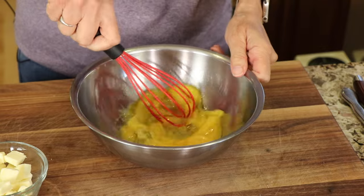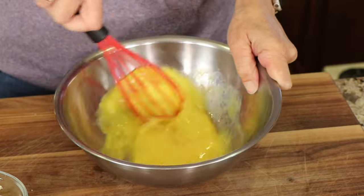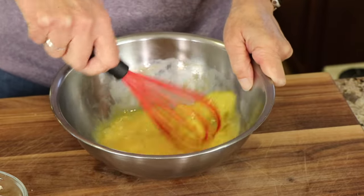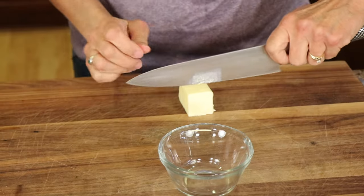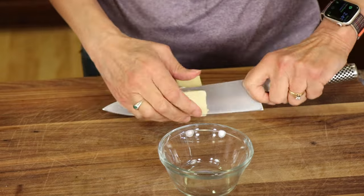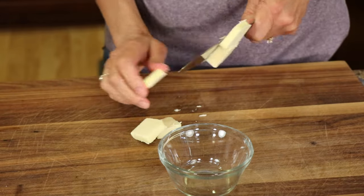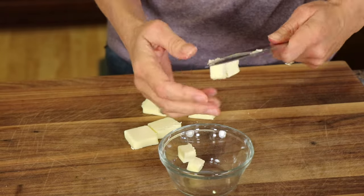One thing I really love about this recipe is there are so few ingredients — it's just simple. It's lemon zest, lemon juice, eggs, and butter. So we want to prep everything up. Our eggs are separated now, and I'm going to do my butter. What you want to do here is just cut it into little cubes so it'll melt nice and easy when we add it to our mixture.